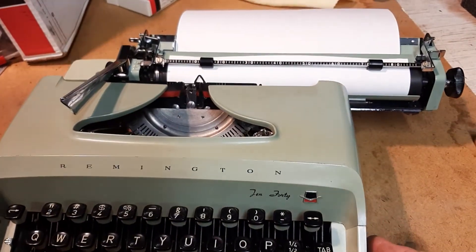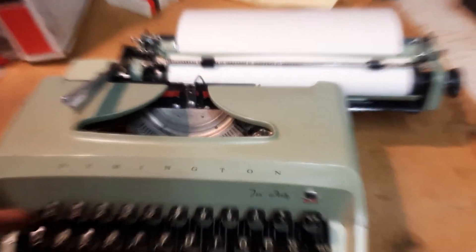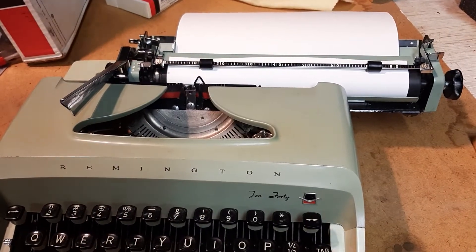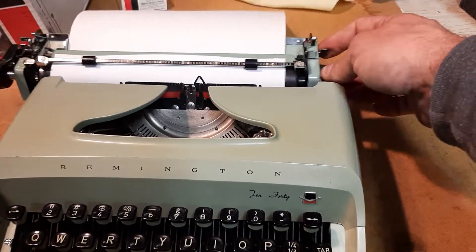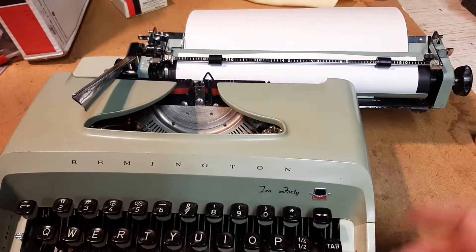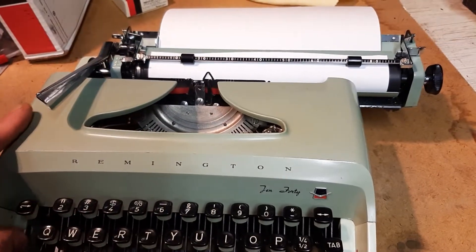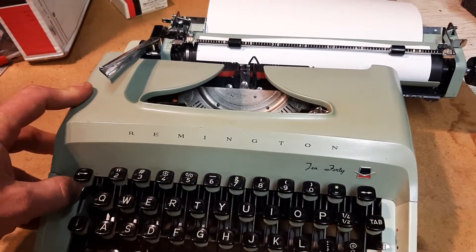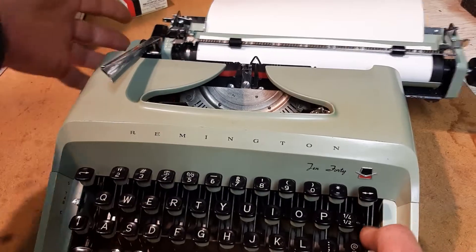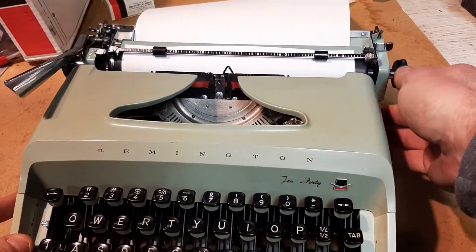Everything works. Buttons are pretty much all the same, backspace is good, shift is good. The tab actually works, which is usually the first thing that goes wrong, but this tab is just fine. I'm sure I have one set there — let's set another one. Set the tab here, set it over.